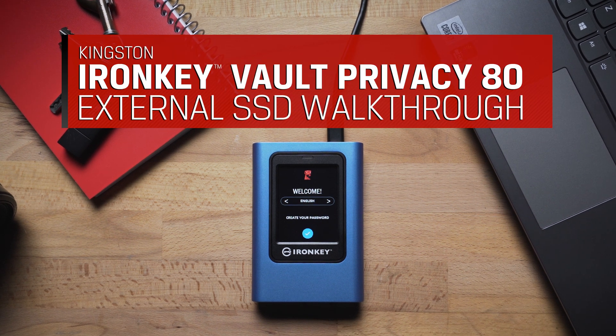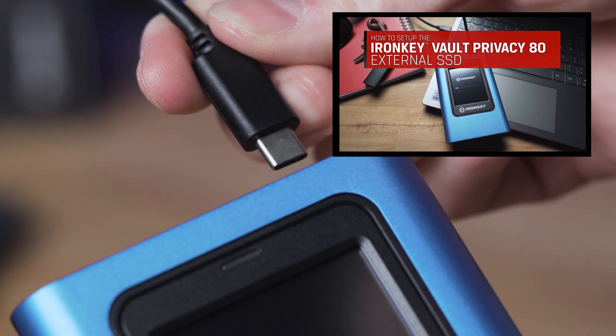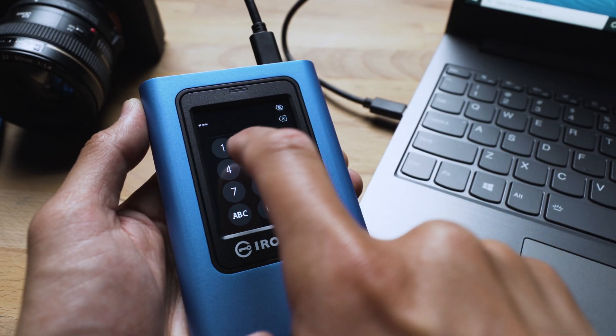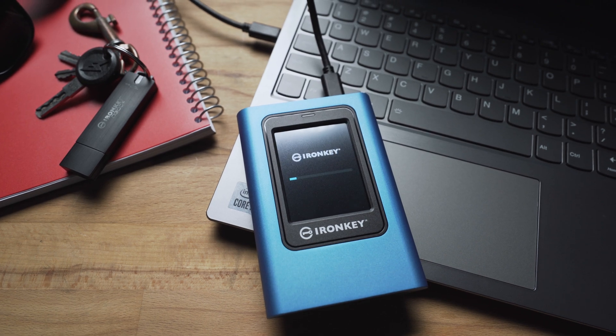Congratulations on your purchase of the IronKey Vault Privacy 80 External SSD! Be sure to check out the Quick Start Guide to get started. Now that you've performed the initial setup with the user-friendly touchscreen, let's walk through some of the additional features and menu options to ensure that you make the most of your VP80 ES.